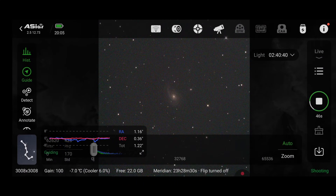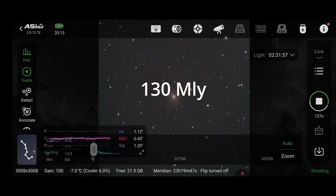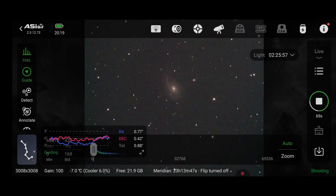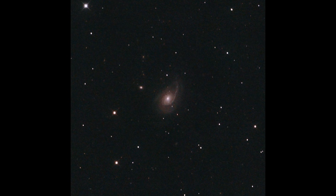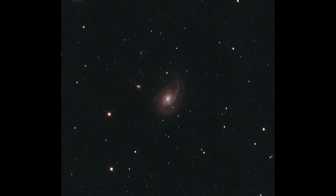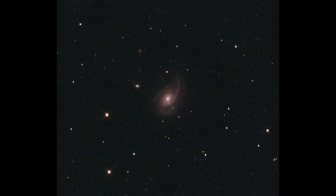This one's quite a leaping distance from the other galaxies we've seen so far. This is NGC 772, the Nautilus Galaxy, around 130 million light years away in the constellation Aries. Its uneven spiral arms are the result of long-term gravitational interaction with a much smaller companion galaxy, NGC 770, which tugs at the Nautilus, warping its structure over time.